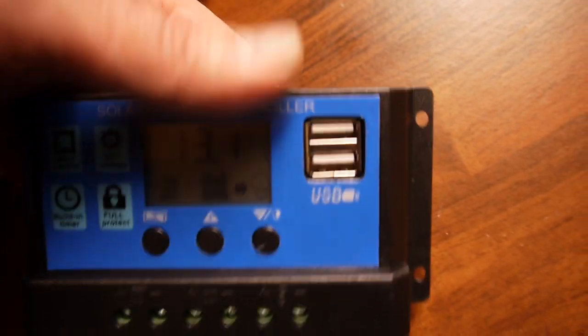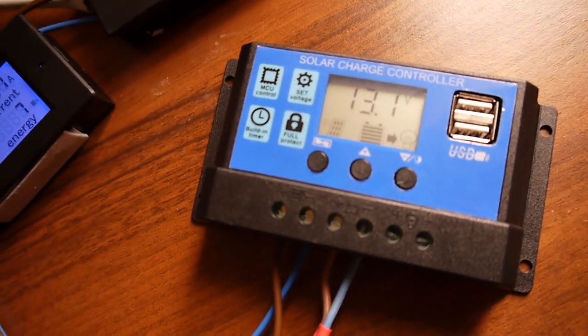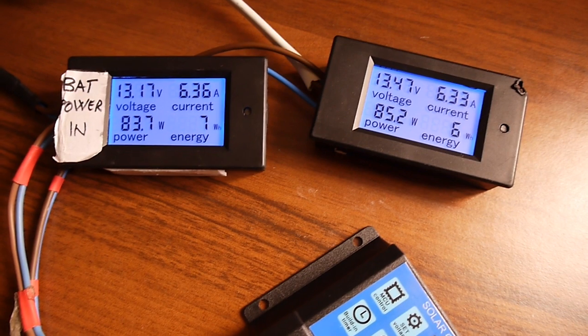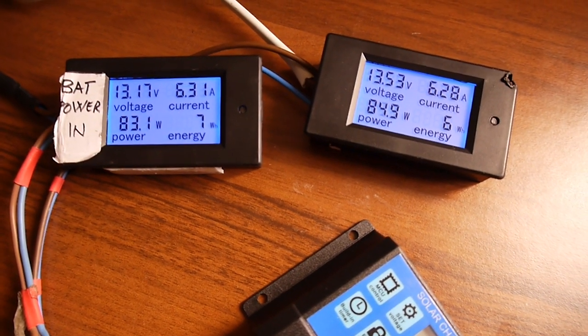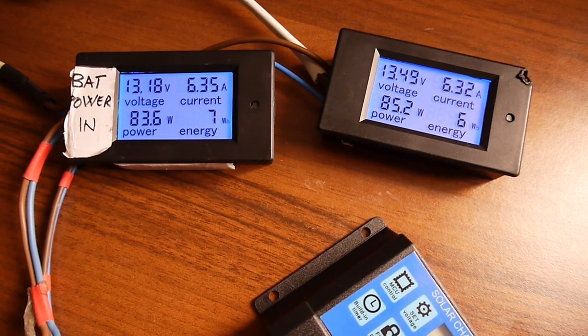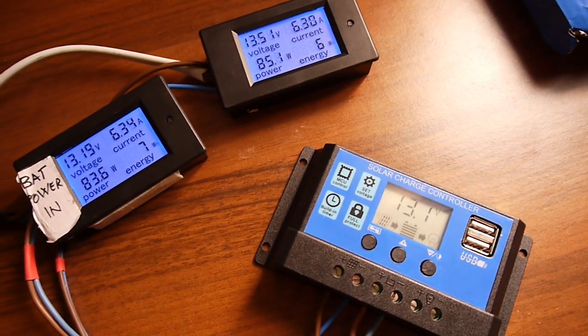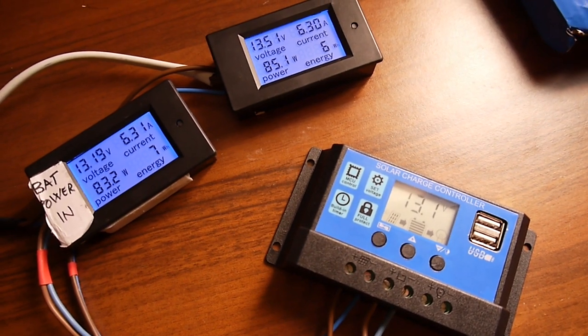There is almost no heat. The charger is working, as it should. For this kind of cheap PWM controller it's a really, really nice machine. That's it, thank you for now.